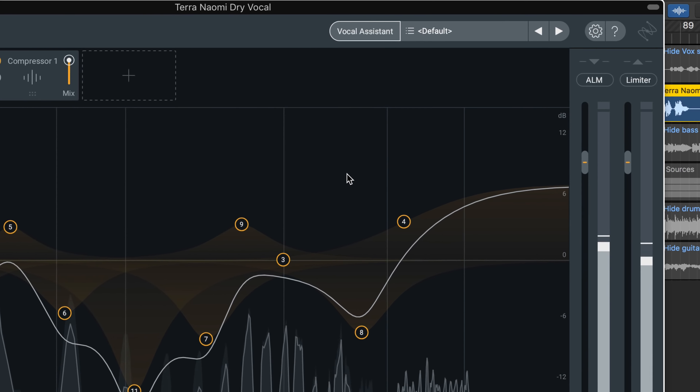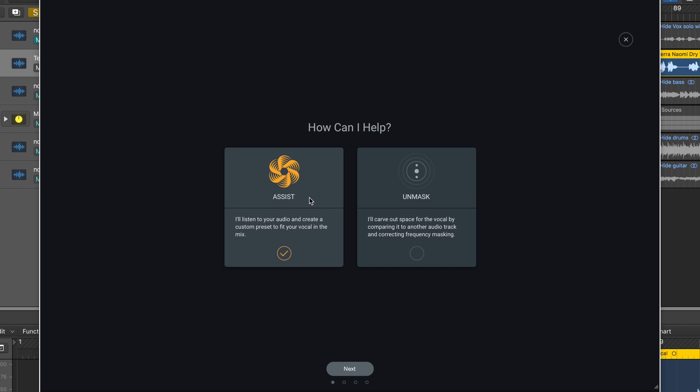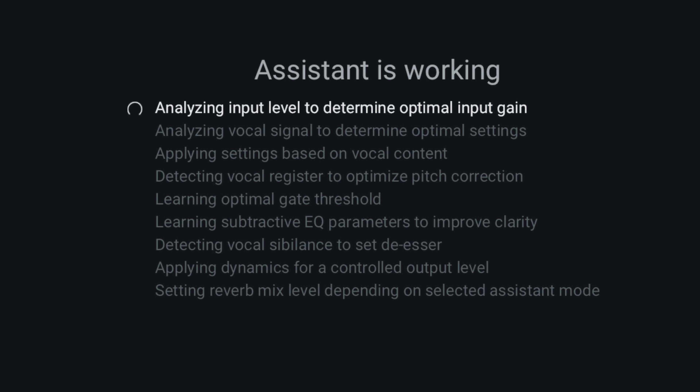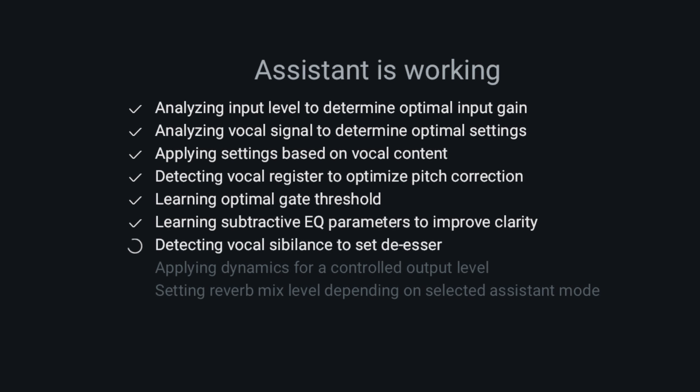Introducing Vocal Assistant. Vocal Assistant creates a custom preset for your vocal to get it to sit right in the mix. Like an extra pair of trusted ears, Vocal Assistant listens to your audio and gets you started by auto-adjusting level inconsistencies, identifying resonant peaks, setting suggested compression parameters, removing pesky sibilance, creating space, ambience, and more.